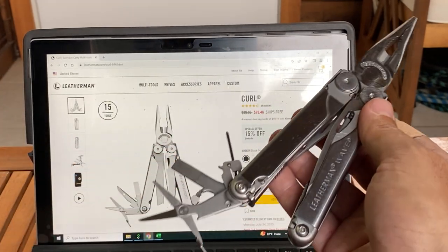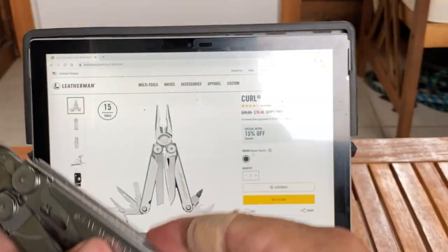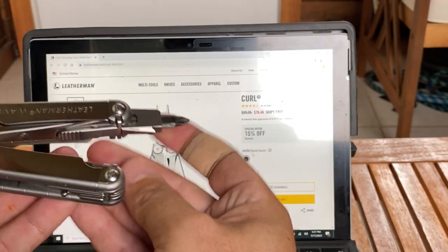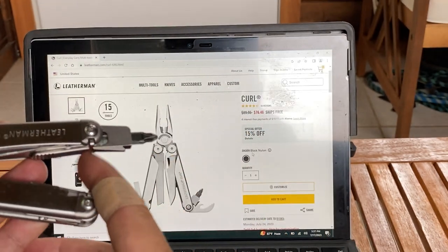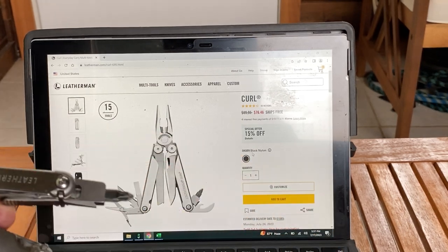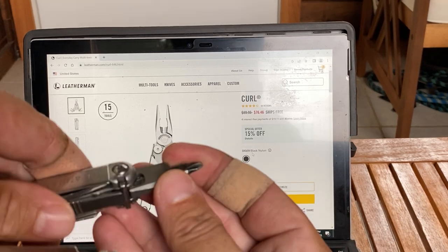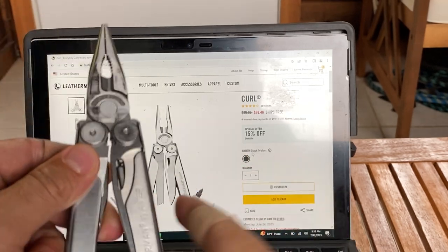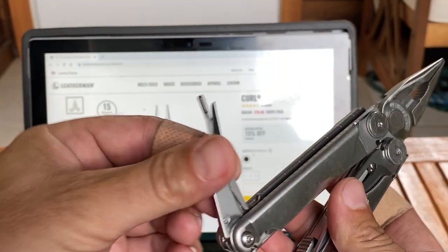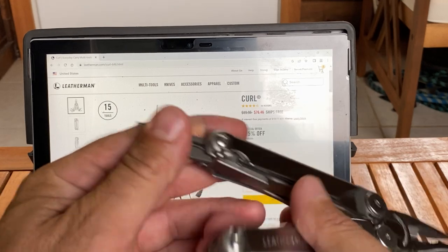Stainless steel as well. The scissors are the same, the tools are the same. The thing I don't like about the Curl is it doesn't lock — it has a slip locking mechanism, so it doesn't actually lock. You can actually push down on it. I don't feel safe with that. I like having my multi-tools lock and engage. Every tool on the Wave locks — even the bit driver will lock. But the inside tools on the Curl do not lock.